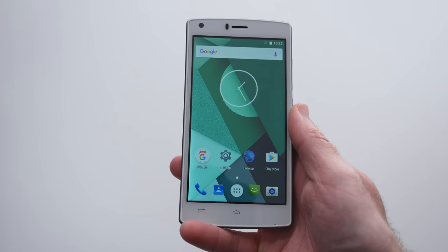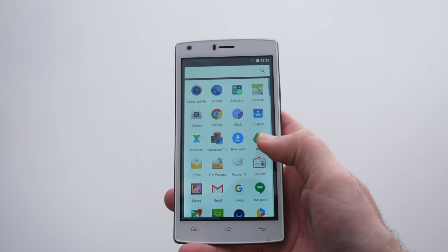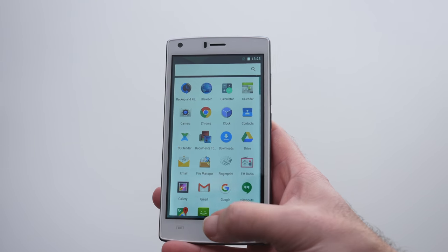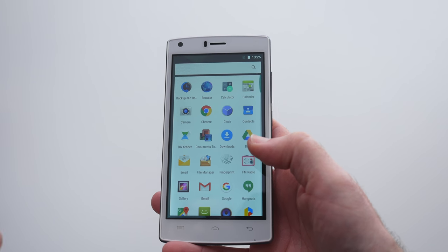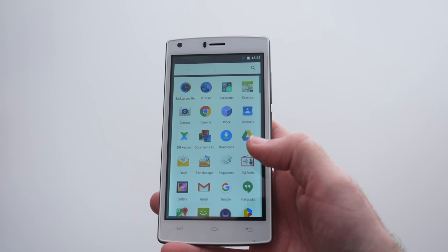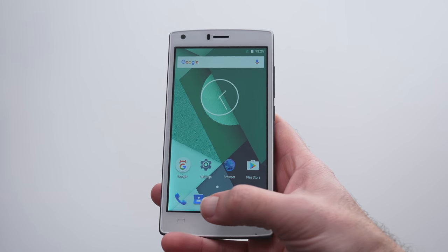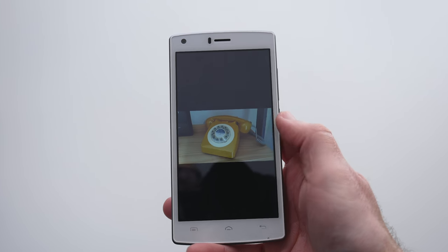Looking at the front, Android version 6 out of the box — performance is acceptable, not stellar, but it's a nice clear HD display. All of the controls are touch sensitive and they're off-screen, so we've got the multitasking button, the home button, and the back button. Now let's go into the gallery and look at some photos I've taken.